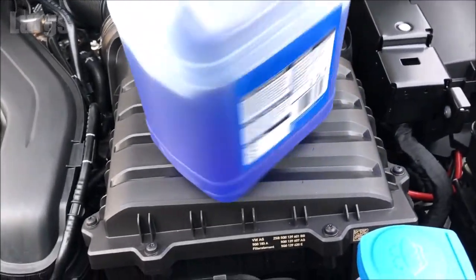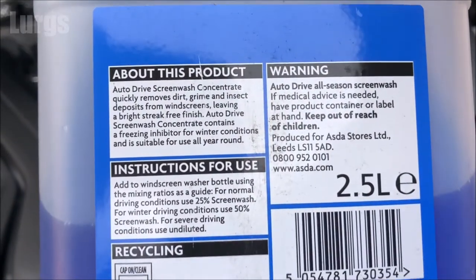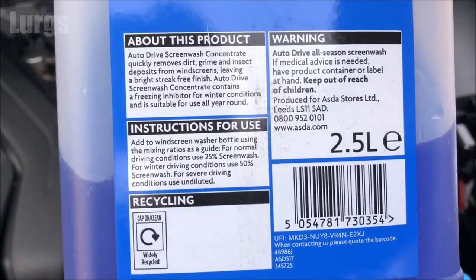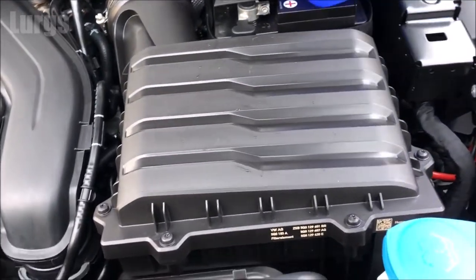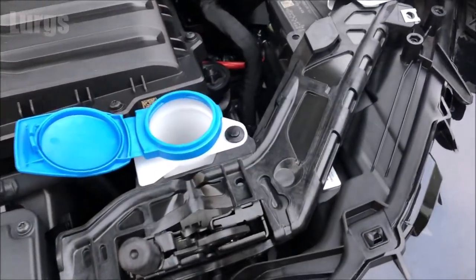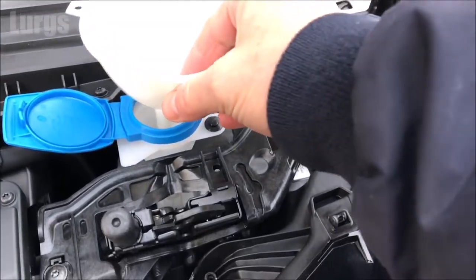In the summer use 25% screen wash to 75% water, or in the winter 50% screen wash to 50% water. But if it's a really severe winter, really really cold, you can use it undiluted — that will stop your screen wash from freezing. Do check the instructions on the back because concentration levels do vary.